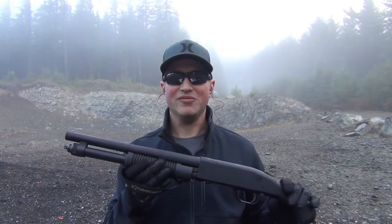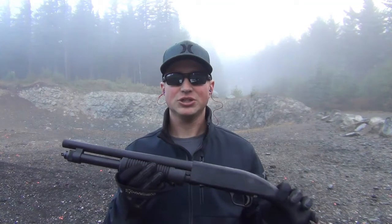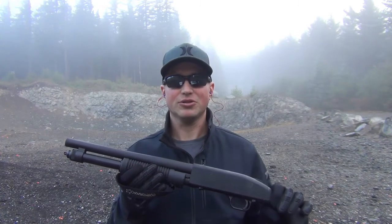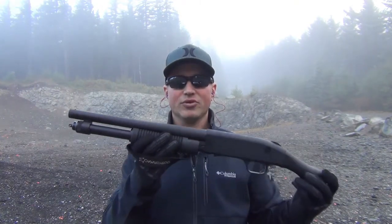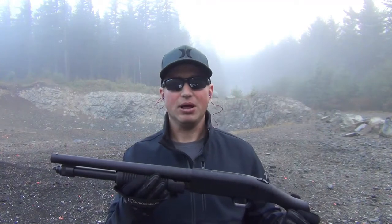The Mossberg Shockwave — this gun is just fun to shoot. Being that it's a 12-gauge, and shells being the price they are, if you're not doing slugs or buckshot, it's a pretty inexpensive gun to go out to the range and have a good time with. And looking at the overall size of it with a 14-inch barrel and the Raptor grip, it's just a great home defense gun in my opinion as well.